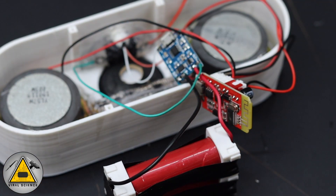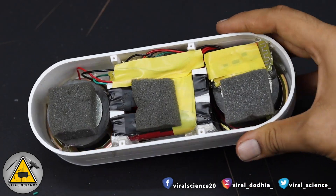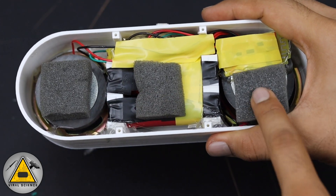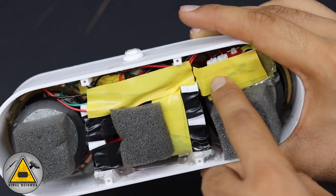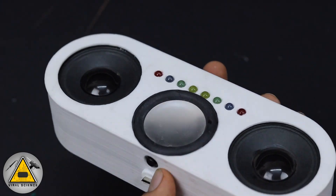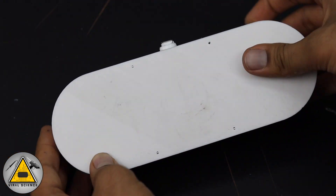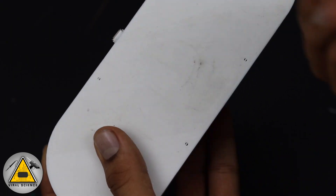After completing all the connections, we'll assemble all the components inside the body. I've done all the connections and added a few tapes to prevent short circuits, and also added foam for support. After finalizing everything, close the back lid and tighten the four screws at the back.